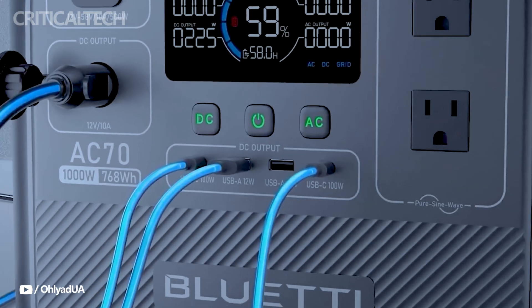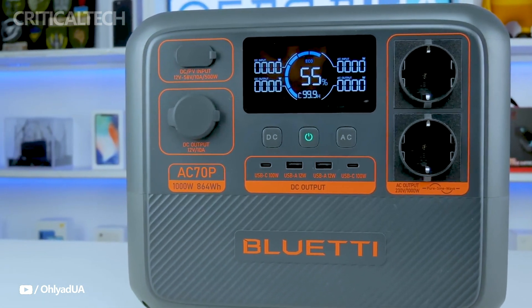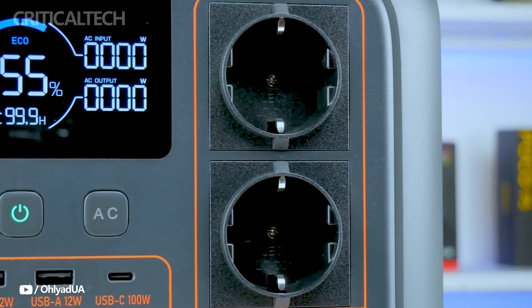Regarding portable power stations, what are your thoughts? Do you currently own one, or are you thinking of getting one? Please let me know in the comment section below. Have a nice day and God bless you.